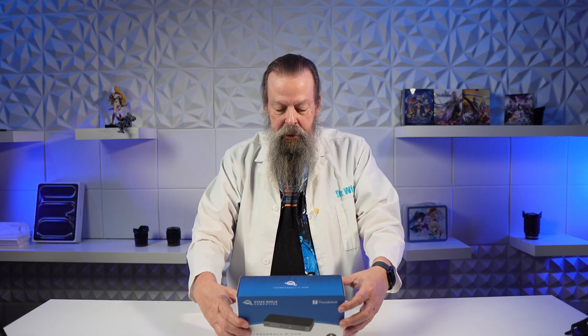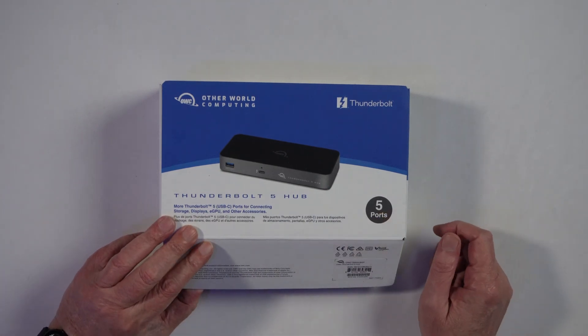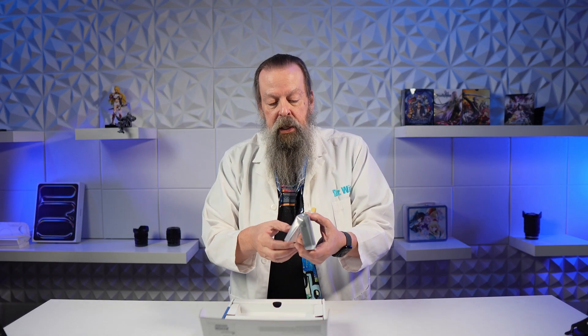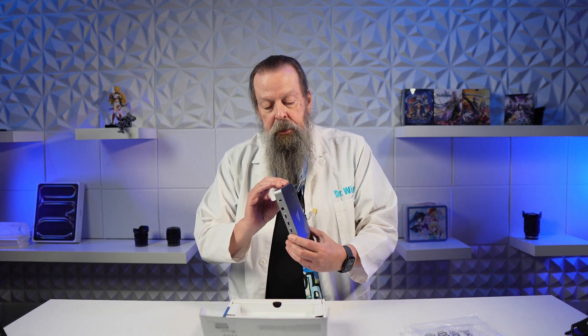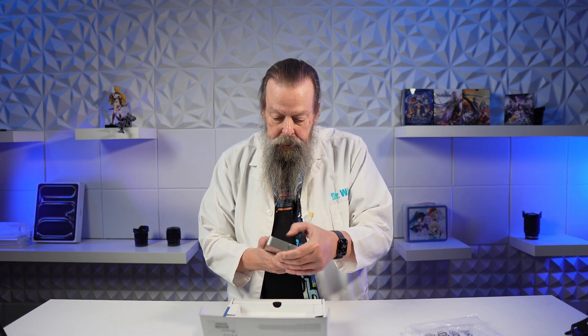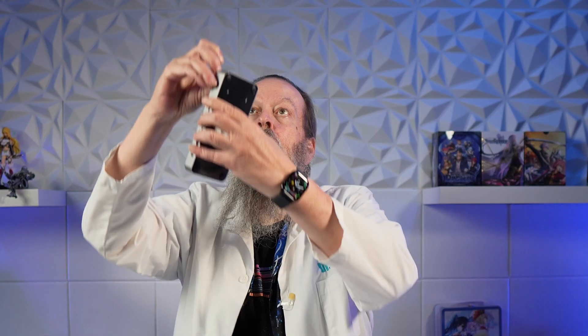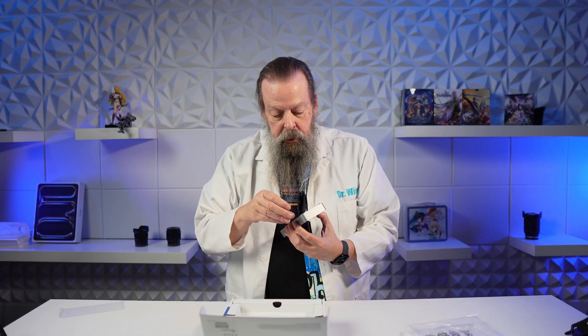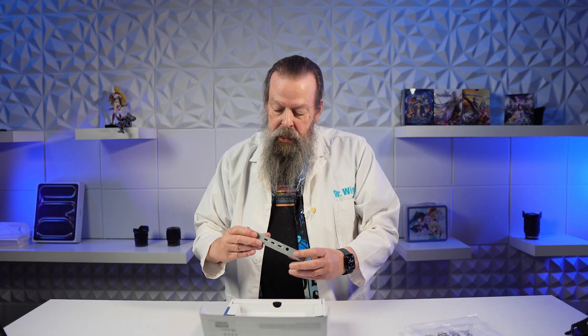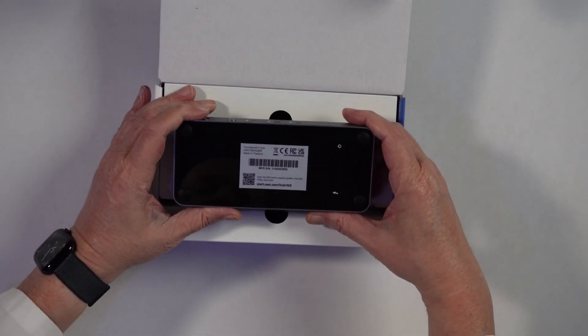Let's open it up and see what's in here. As you can see on the box, it's got five ports — though it's not five Thunderbolt 5 ports, as you'll see momentarily. It's also not the same size and shape as the Mac Mini, though we'll see how close it is when we get downstairs. It's an aluminum chassis but plastic on top and on the bottom. And there is a little peel — there's one on the bottom too.